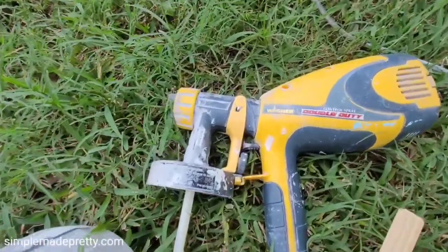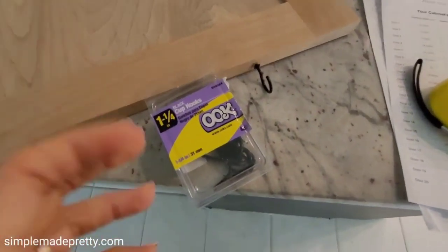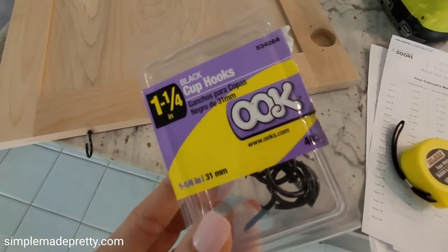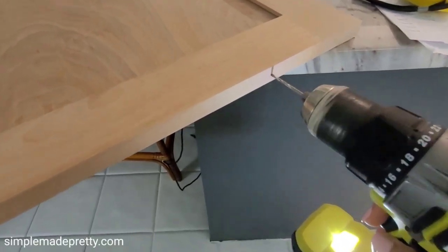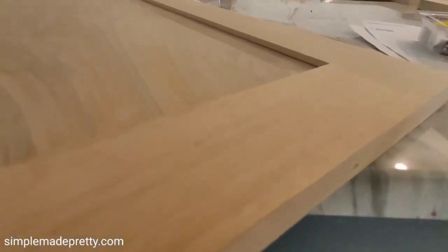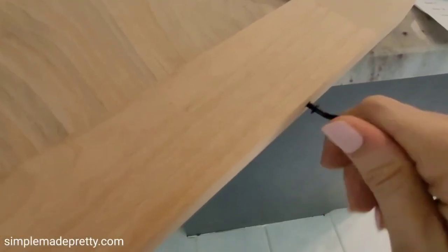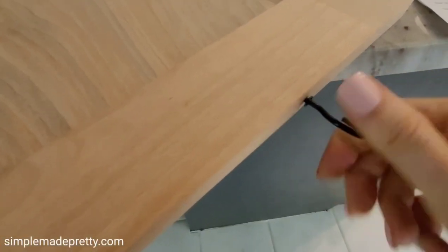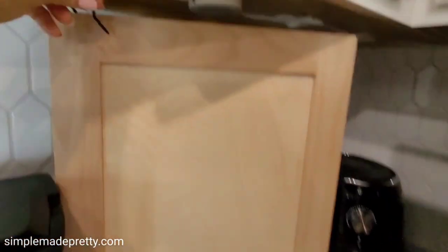I painted our cabinets using a paint sprayer outside. I used small hooks on the side of the doors you don't see — so for the bottom cabinets I attached the hook on the bottom side, and for the upper cabinets I attached the hook to the top. I drilled a small pilot hole to twist the hooks into place, then hung the cabinets on our clothing line outside to spray paint them.